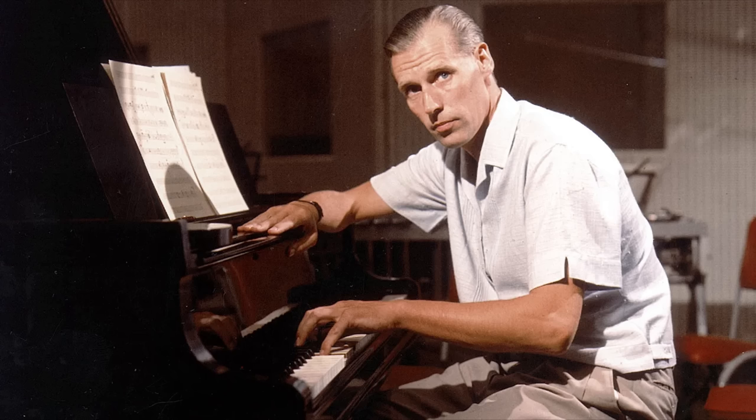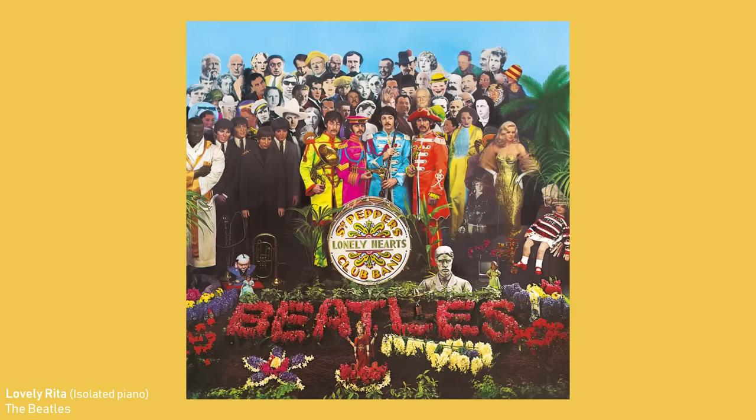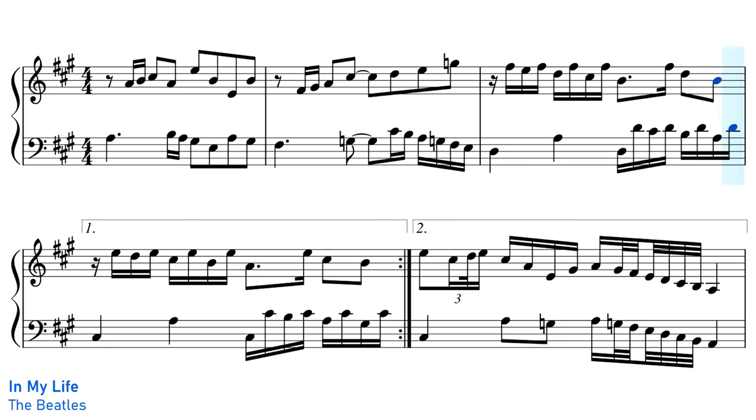For example, although John and Paul both played piano, any time they wanted a more intricate or sophisticated piano part, they would turn to the classically trained George Martin. We can hear George Martin's piano chops on all of these songs, including Lovely Rita, Good Day Sunshine.